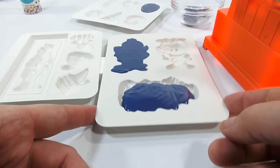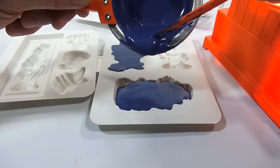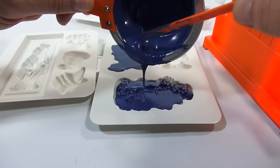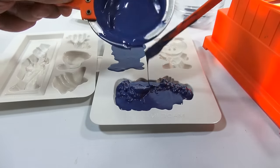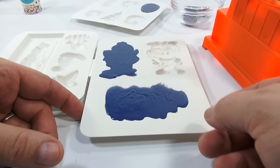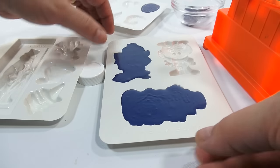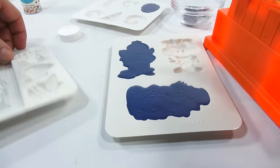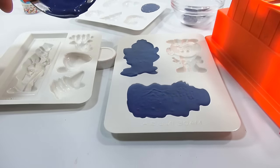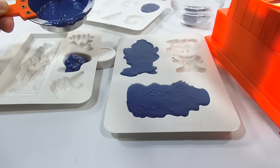This mold doesn't sit perfectly flat either — I propped it up just a little. I can make one more shape with what I have here. Going slow — it's when you start rushing that you end up in trouble; the molds will overfill or just not fill right. That one's good. I'm going to do this odd animal shape in blue as well — still not sure exactly what it is.